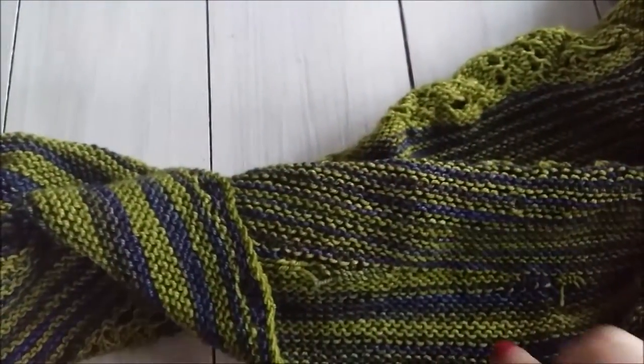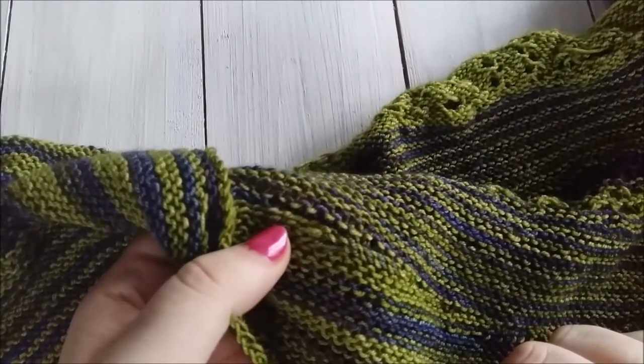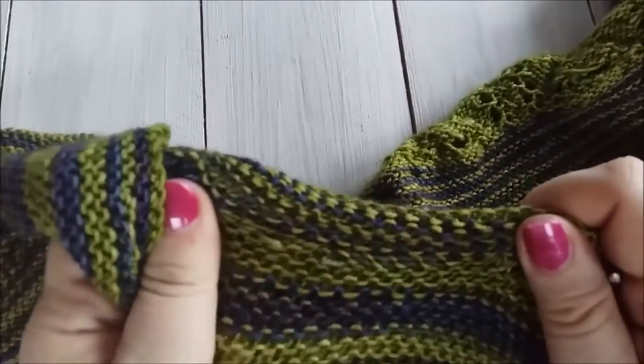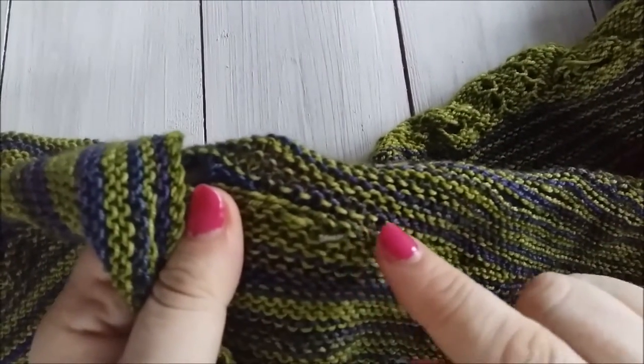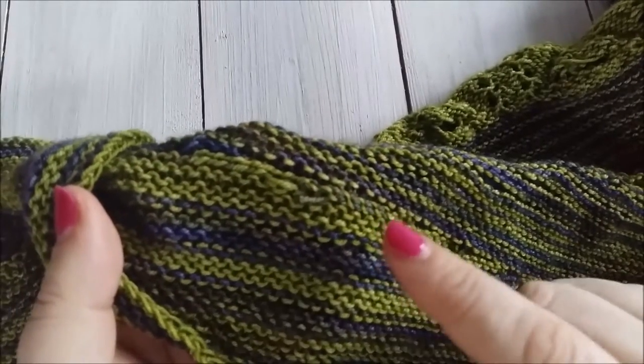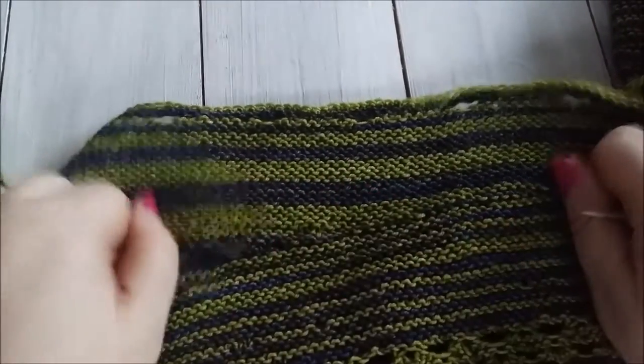Because I'm going to block this, I don't cut the ends completely flush with the fabric. Some people don't cut them at all and cut them after blocking — I prefer to cut them before blocking. When I block it, it will stretch and pull those ends in a bit, so that's why I leave them a little bit longer. If I need to, I can trim them later. And that's how I weave in my ends when I've joined yarn in the middle of a row.